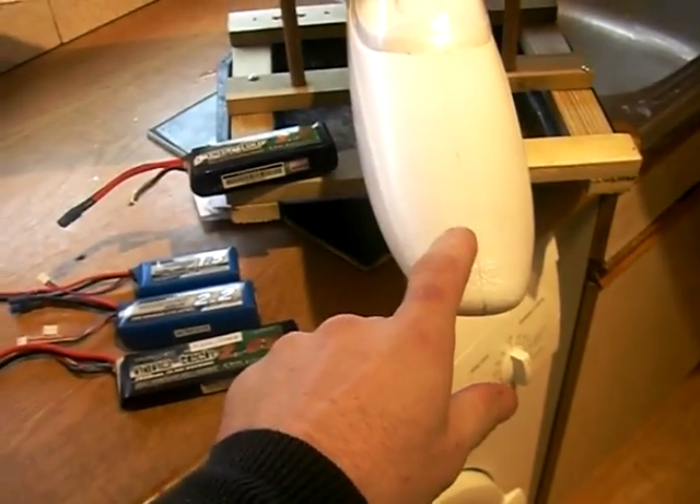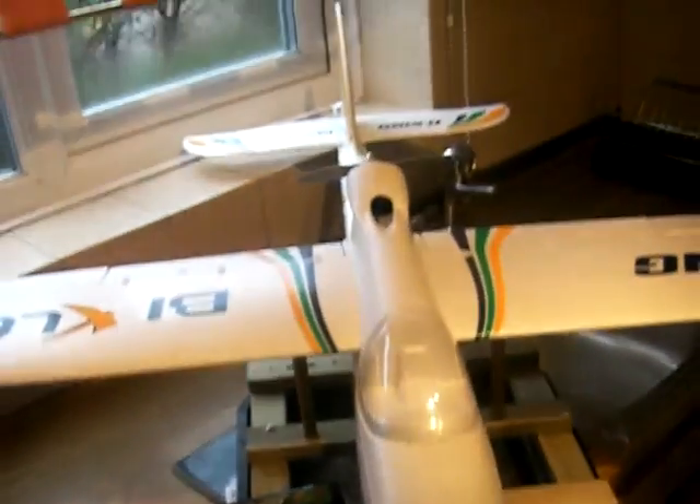Underneath, let's have a look. That middle spar runs all the way through from the leading edge back 70mm. I cut a piece of paper with a cross on it and taped it on there just so I could see it. So right in the centre of the spar, 70mm CAG. With my CAG on this little homemade stand, it's balancing out perfectly.